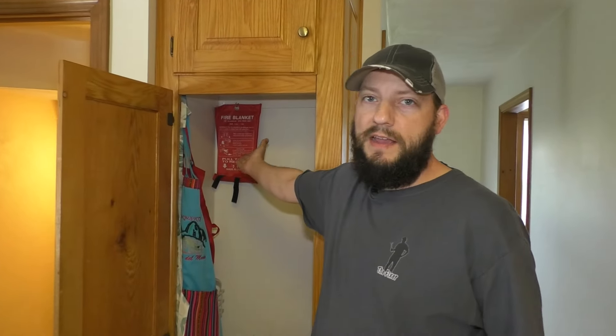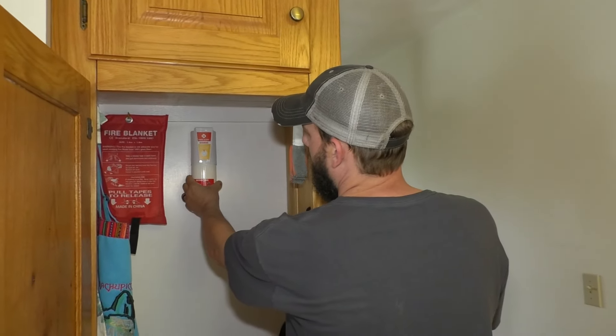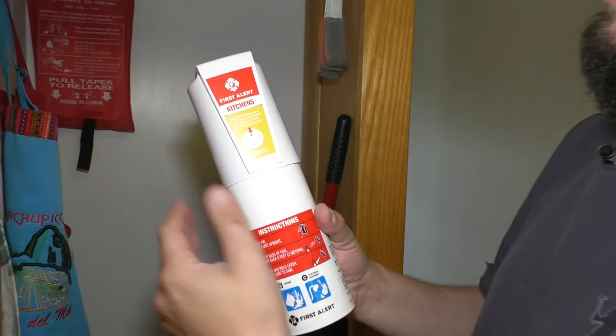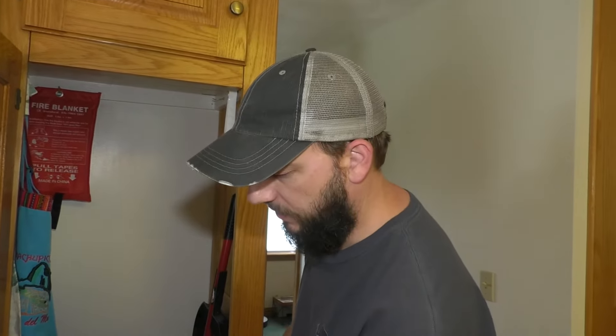I also have a fire blanket. See, I wasn't lying — I am very paranoid of fires. So I am going to hang it right here, right in line of sight as soon as you open this cabinet. This particular one is a First Alert Kitchen 5, and this is how you would hang it, but this would probably work for a bunch of different ones.